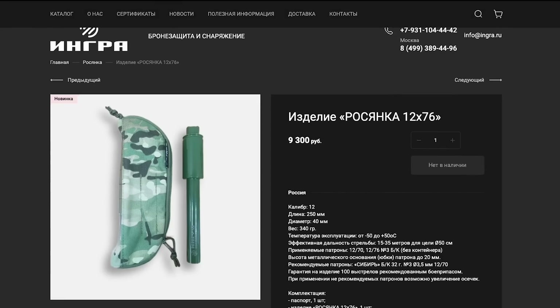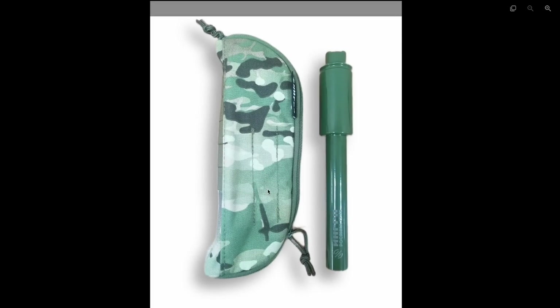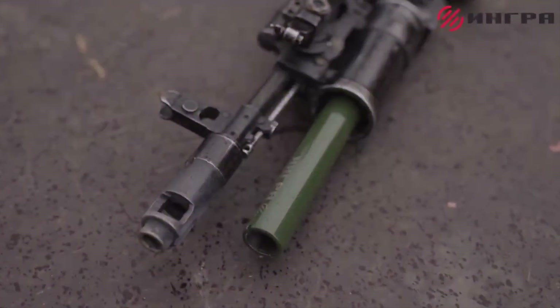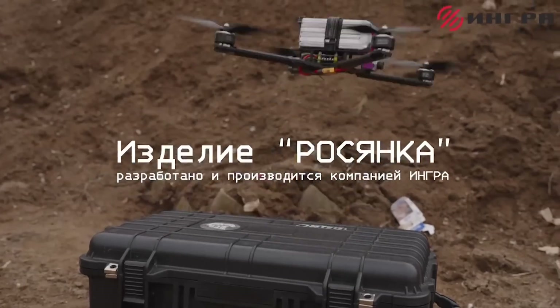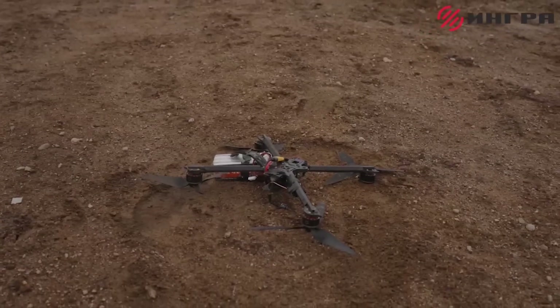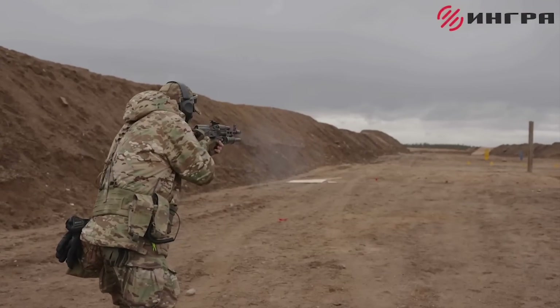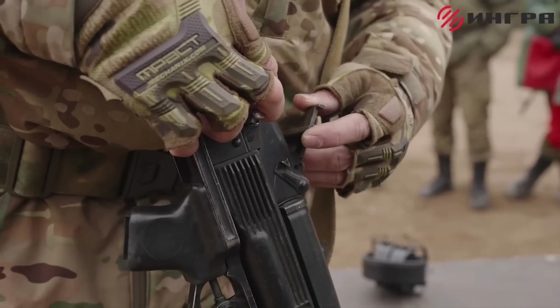In a video shared on the 13th of May, Ingra demonstrated the operation of the adapter and noted that it is compatible with the GP25, GP30 and GP34 pattern grenade launchers. Ingra's website provides some specifications and confirms that the adapter is only available in one barrel length, rather than the three previously seen. The adapter is 250mm, or 9.8 inches, long and weighs 340 grams, or 12 ounces. The manufacturer states that it has an effective range of between 15 and 35 metres — that's 50 to 115 feet — against a target with a 500mm, or 19.6 inch, cross-section.